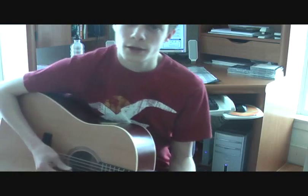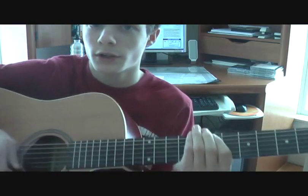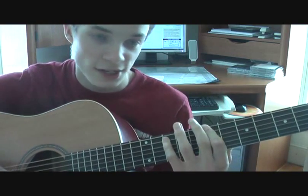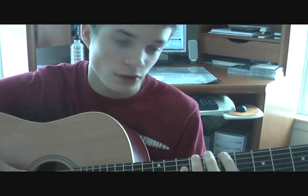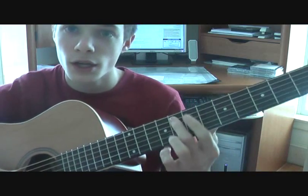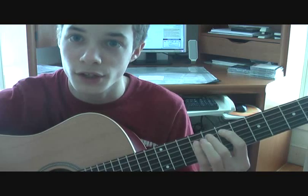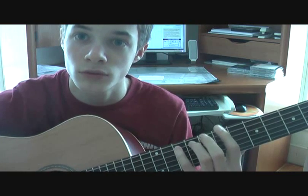Then you press down fret seven right here, and you go: seven, eight, seven, seven, seven, ten, seven, eight, seven, seven, seven. So you go fret seven on the D string, then eight, seven, ten, eight, seven, eight, seven, seven, eight. And that's the third part of the riff.